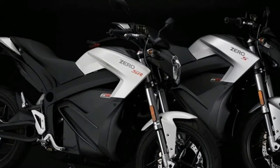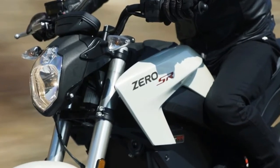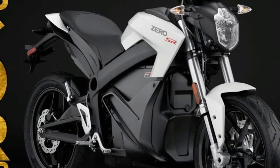If you go for the optional ZF 3.6 Power Tank, it's $2,295 MSRP. A new charge tank accessory significantly shortens recharging times on the S, SR, and DSR models, compatible with Level 2 charging.